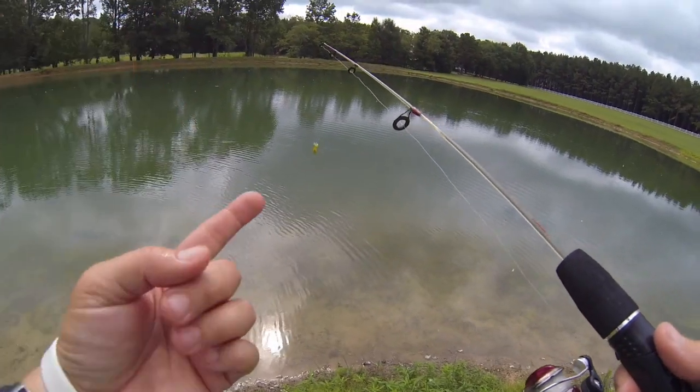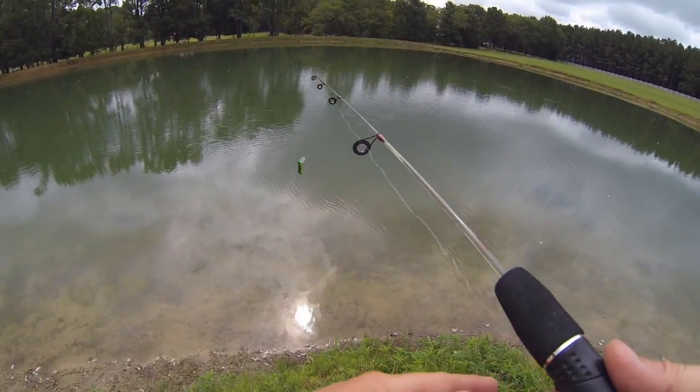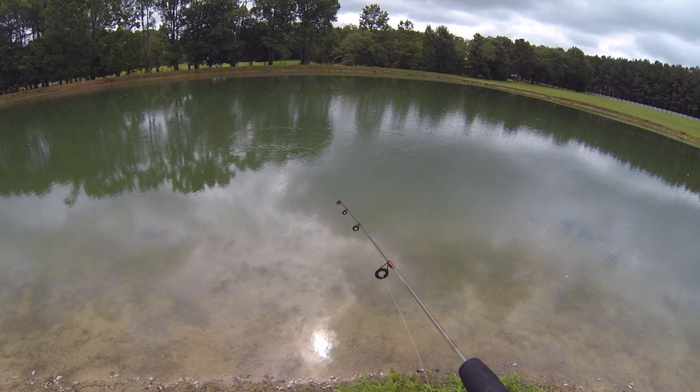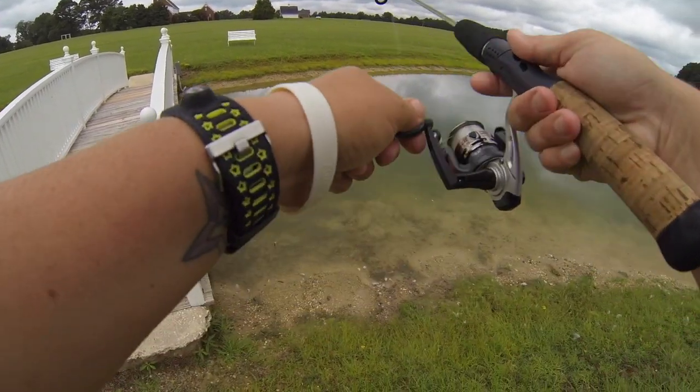So far I caught one on the cricket and one on this one. I'm gonna try to catch one more and then switch to maybe the bumblebee - see if I can catch at least one on every one of the baits. That's my goal. They just won't commit.